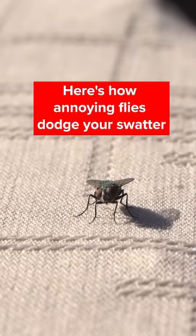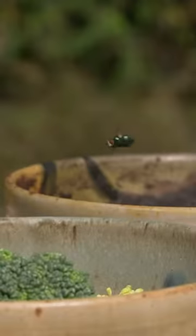To a fly, we appear downright sluggish. In the air, it's in its element. Check out those razor-sharp turns. Sticks the landing. Gone in a flash.